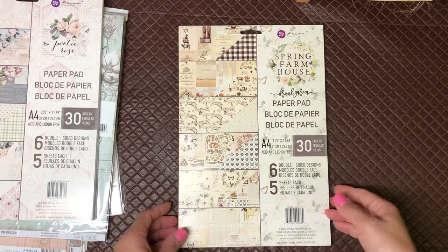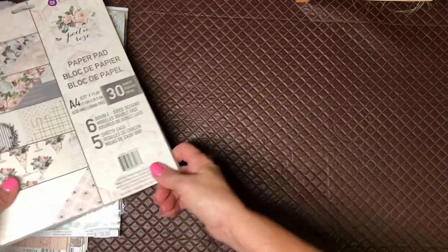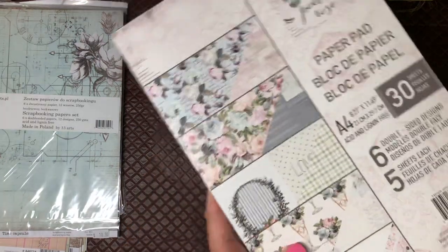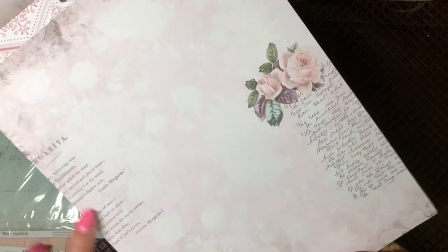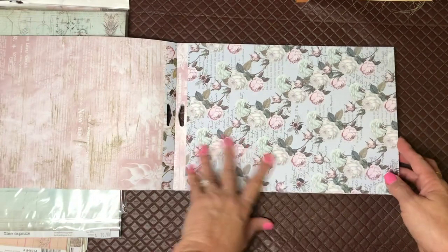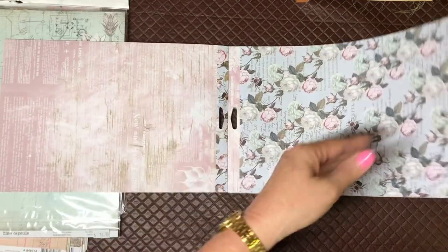Then I went with the same 8.5 by 11.5 composition in this one as well — this is Prima and it's called Poetic Rose, and once again my colors that I love. When I got home I noticed that if you're folding this one the lady is on her side, so I'll have to rethink what I do with that particular page. But look at that — on the back they're just absolutely stunning.